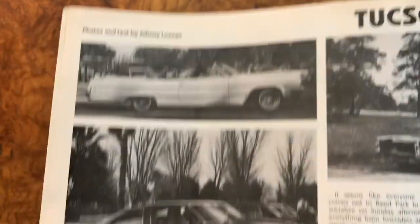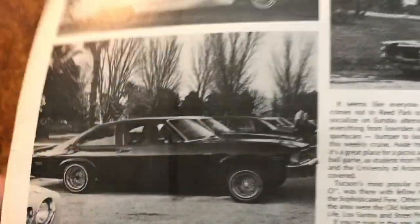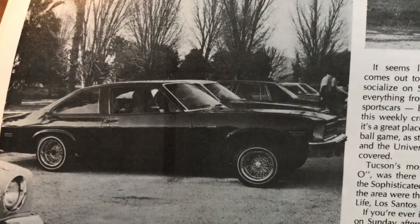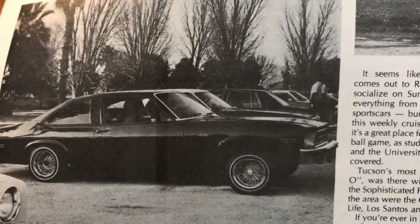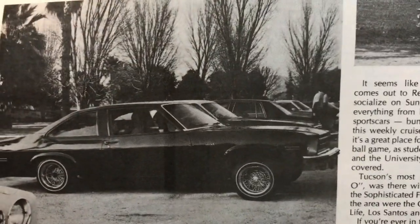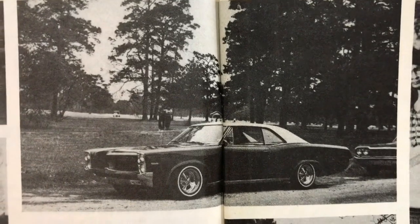Here we have a 64 Chevy - a nice-looking Nova. I always liked those later-year Novas. It's less like a muscle car, it looks more like a cool... you rarely see those. And on some true spokes. There we have a Pontiac.